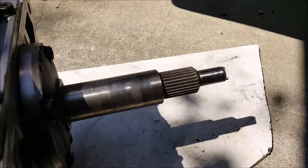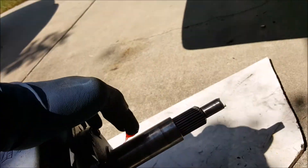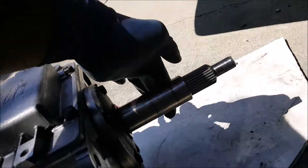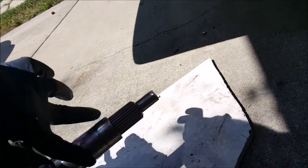What we want to do now is lubricate the input shaft area so that doesn't get seized together. We're going to use some good old axle grease. You don't want to overdo this step because you really don't want this stuff getting on your clutch. Just put a nice thin coat on there. Make sure you get the splines and the area that goes into the pilot bearing, and then it'll be ready to insert into the bell housing.